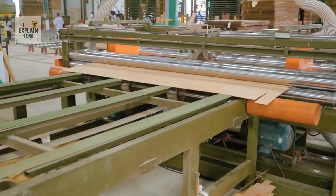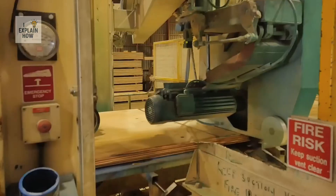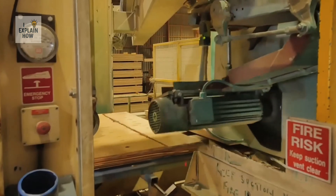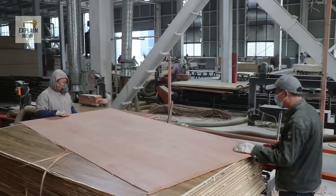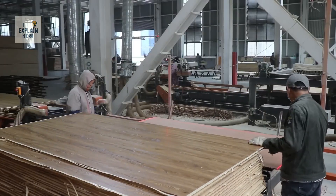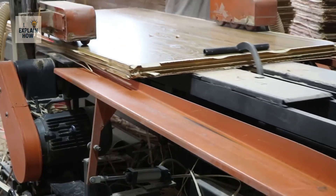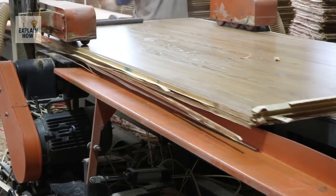As soon as it comes off the press, the result already closely resembles the final product — a sturdy, solid, ready-to-use plywood board. But that's not all. The next step is cutting. Large, compressed sheets have uneven edges and excess material, so an automatic saw cuts them with millimeter precision to the desired dimensions.